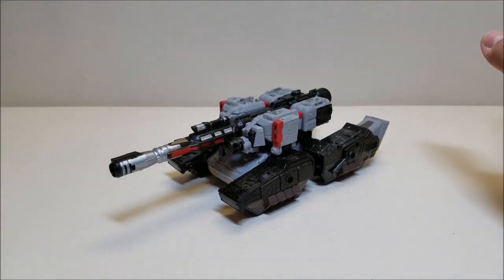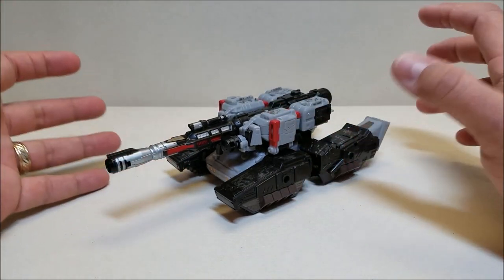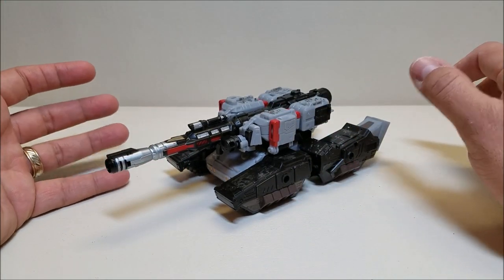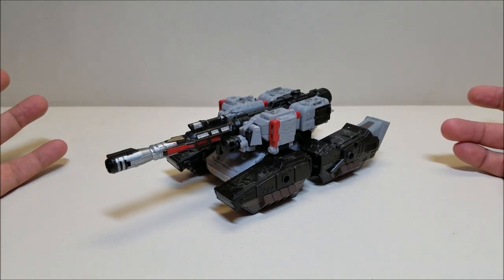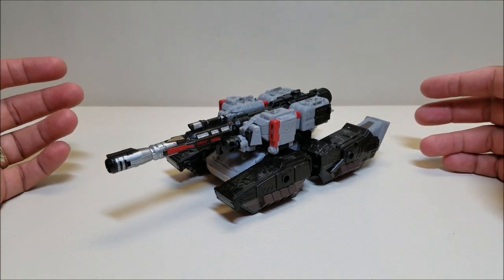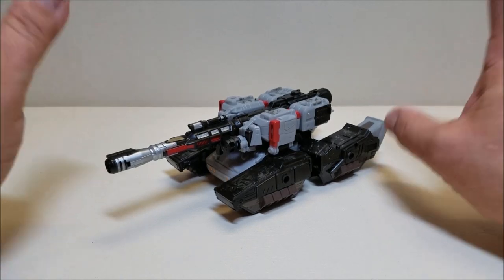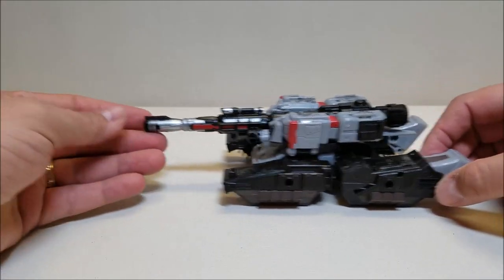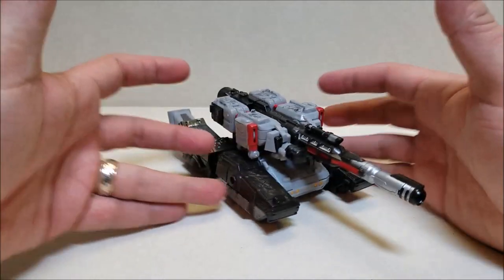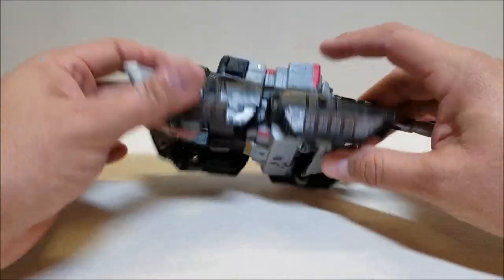We all know the controversy — they can't, or won't, make Megatron a gun again. So they turned him into a tank, and it usually seems like the intentions were good but the execution wasn't the best. I think they finally did it. They gave us a really cool, very believable tank that transforms into the most G1 Megatron I think I've ever seen, which is absolutely fantastic.